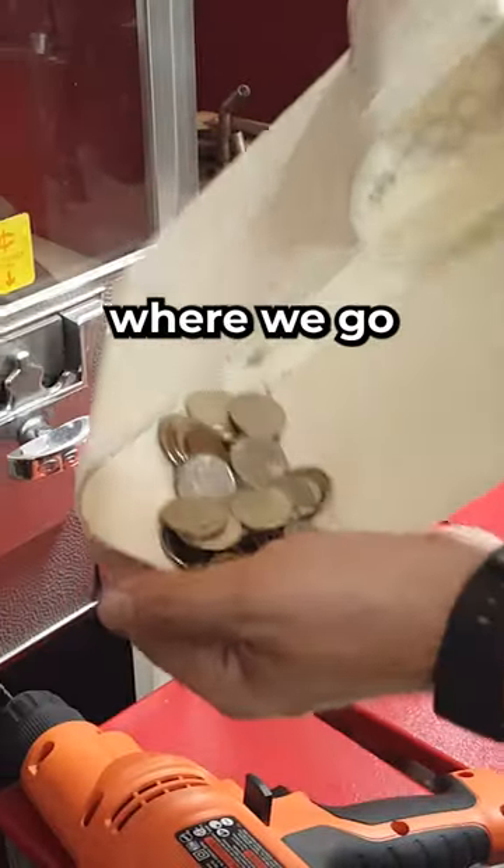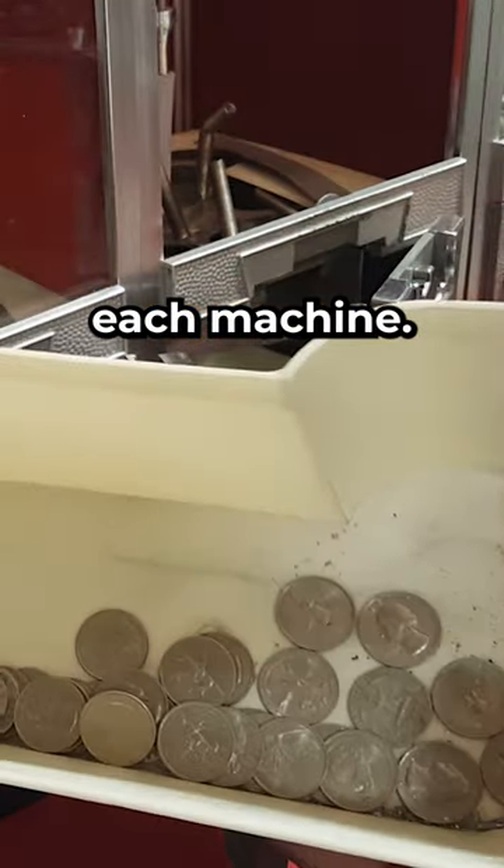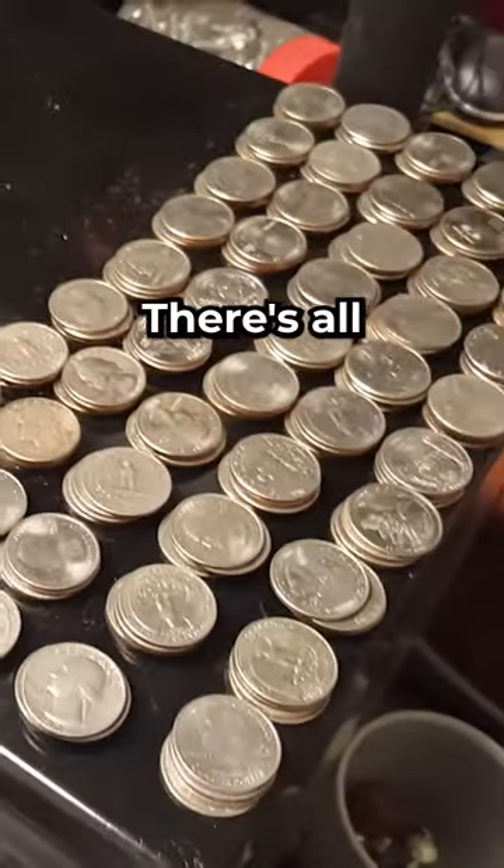If you want to see the full length video, check out the pinned comment where we go through each machine, talk about how we drilled it out, and show exactly how much money was in each machine. Follow that pinned comment to see the total amount. There's all the quarters.